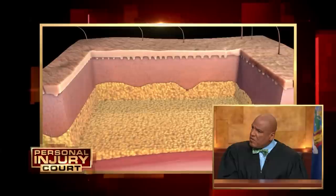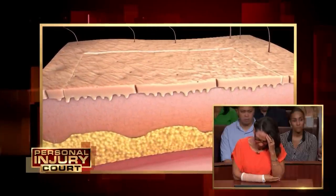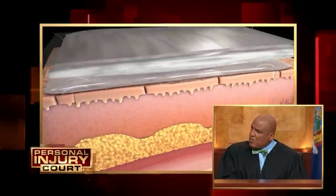We choose a donor site — in this case the thigh — take our skin, place it into the wound bed that's been prepared, apply sutures to hold it in place, and then a nice occlusive dressing to keep a moist barrier while the healing occurs.